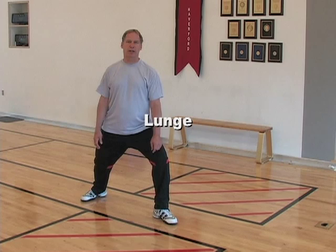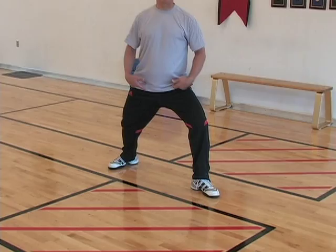To warm up your lunge, a good exercise is to get in a lunge position and do a weight transfer exercise. Stay forward as I go back, stay back as I go forward, and that warms up the movement and makes sure that there's movement in your hips, knees, and ankles.